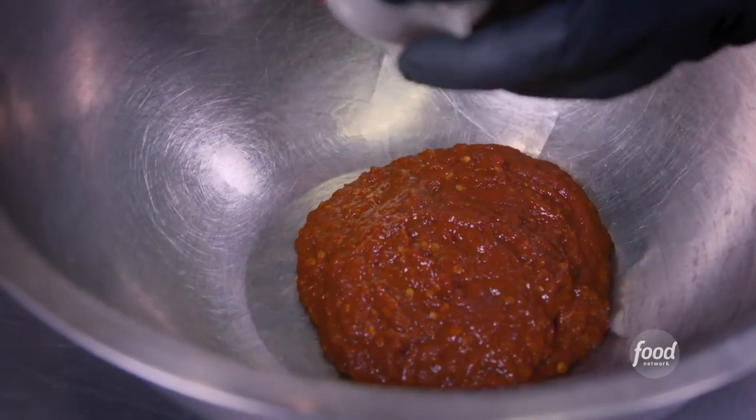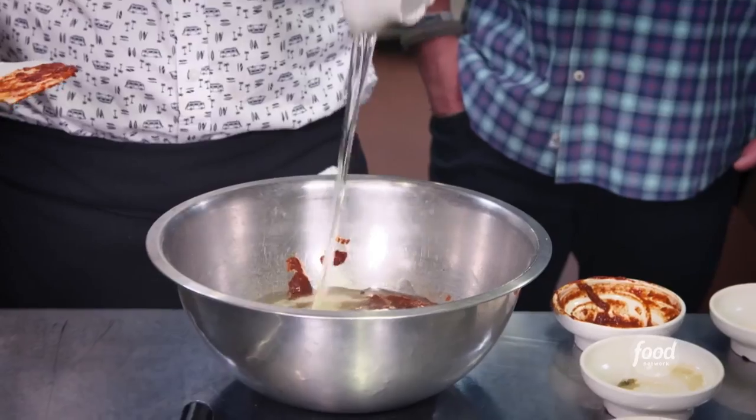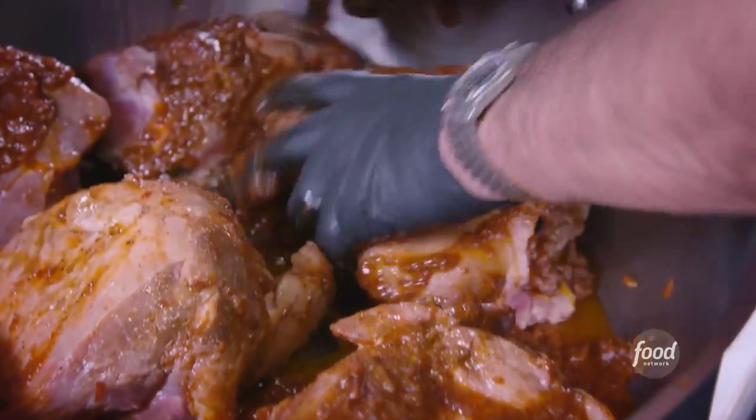We're going to start off with some chipotle and adobo, ground oregano, ground black pepper, garlic powder, salt, olive oil. Well, I'm telling you what, this is not going to be lacking any flavor by any means.